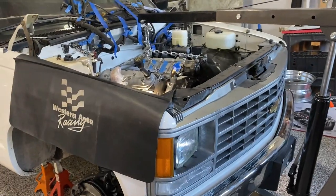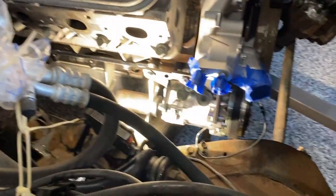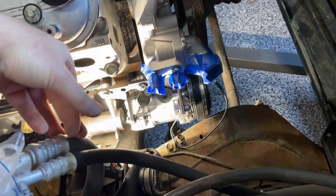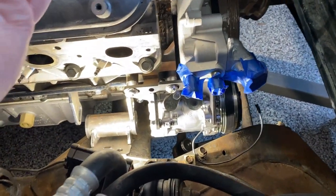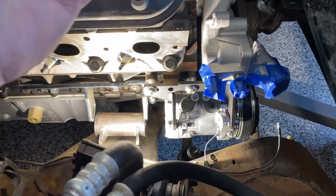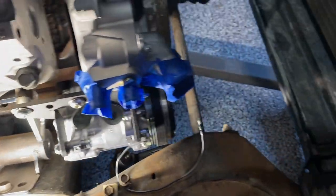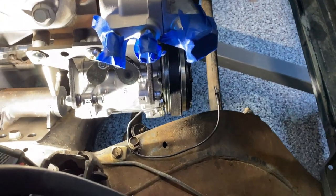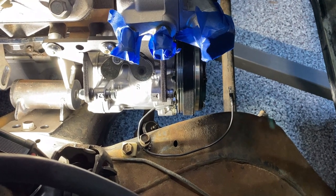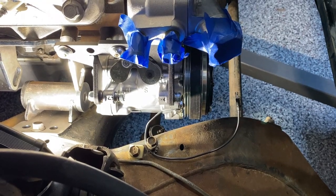Now we're doing a trial fit of the engine into the engine bay to see where the compressor would make contact. I've had different people tell me different stories — now we'll know the final truth. As you can see, the motor needs to drop down about another two inches and it will clear the front crossmember, but where I think we're going to run into some contact is right there at the pulley. So I'm going to mark a couple of places on the frame where we're going to have to notch it.